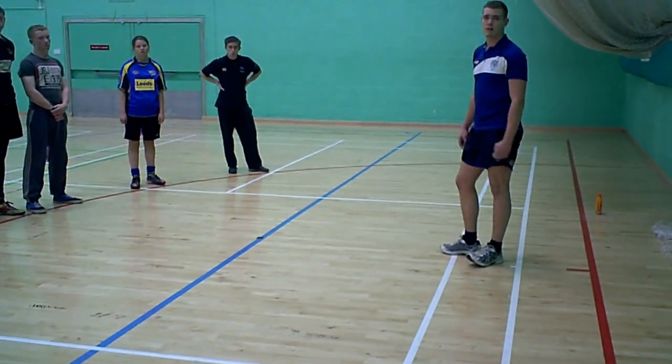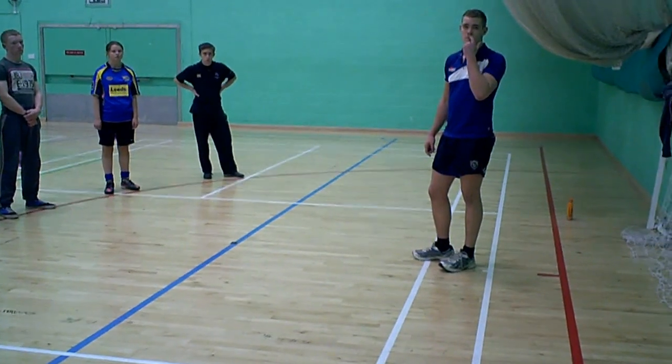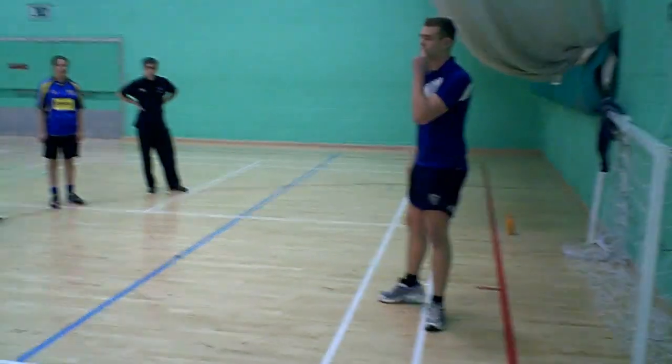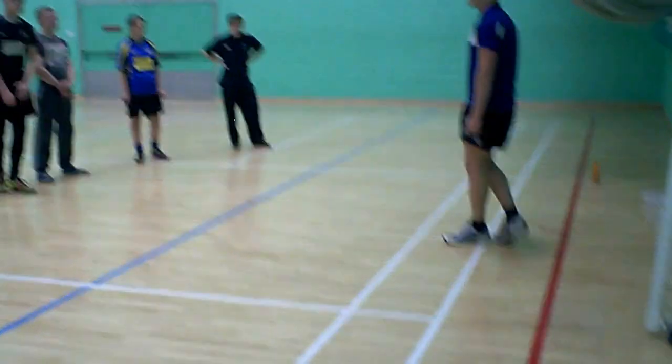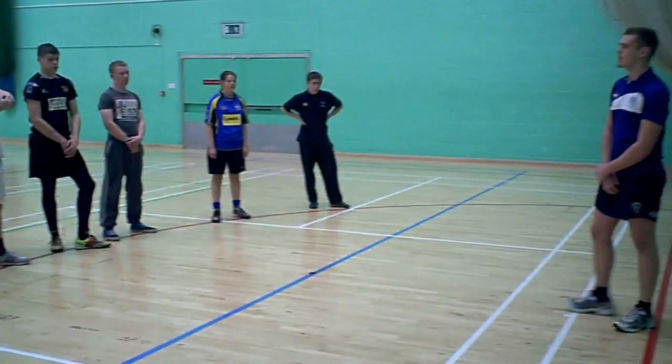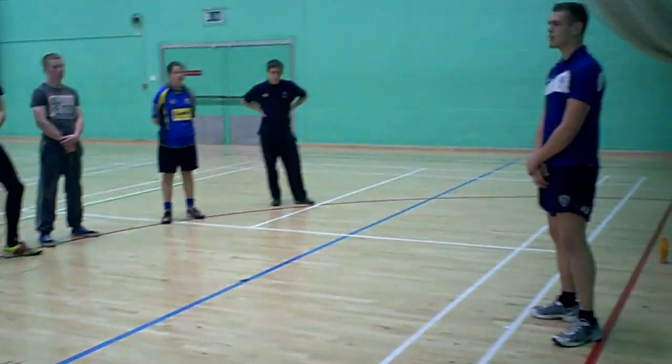Just one thing Adam — can you take us through the stretches instead of them doing them, if you're going to do any at the end, and do all your explanations of what you're stretching? Do you have any injuries or anything you can't take part in the session?